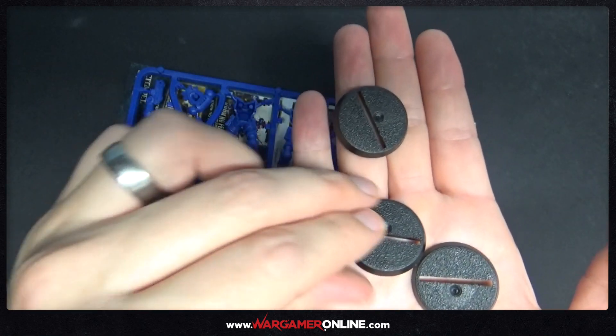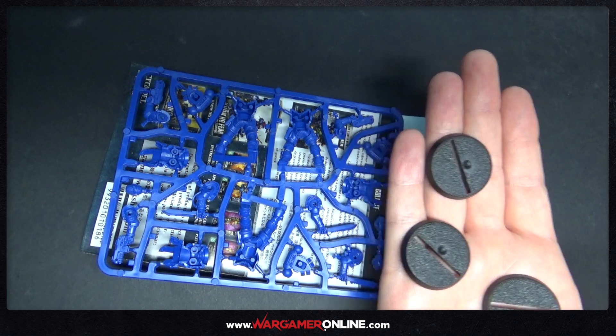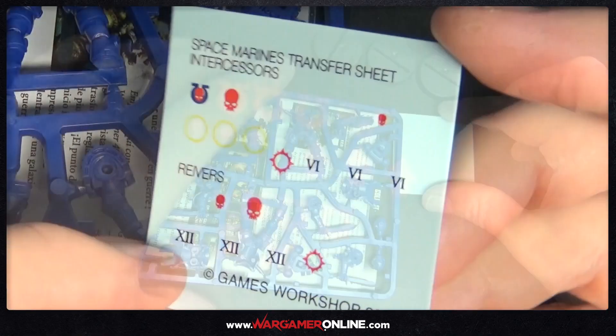They do come with three 32mm slotter bases. If you don't want to use those, you can just snip the slotter base bit off the bottom of the Marine when he's built and then stick them on a normal base. That's what I will be doing.